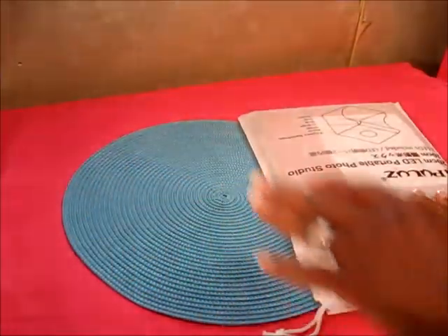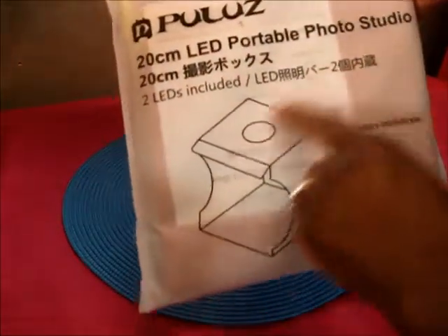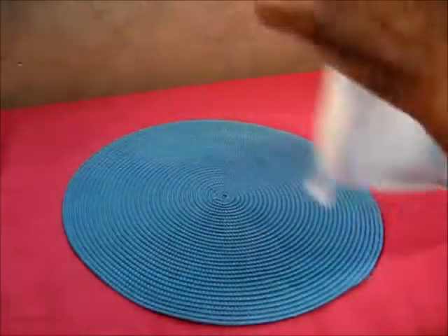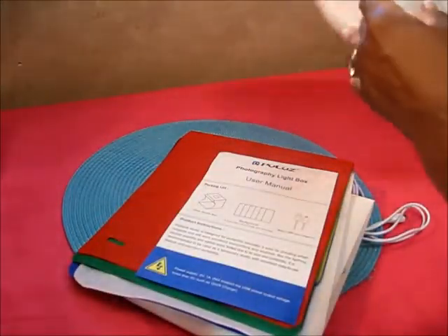Hello, this is Debra and I just want to share with you what I got in the mail a couple weeks ago. I've already used it obviously, but it's a portable photo studio, little box here. So far it works pretty good, so I'm just gonna take you through it.